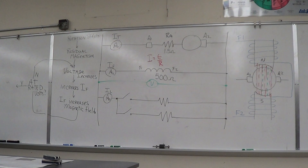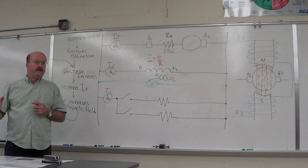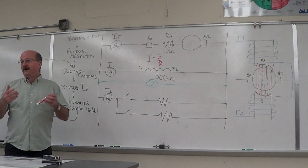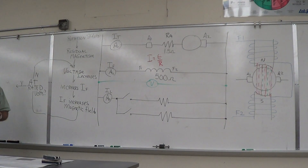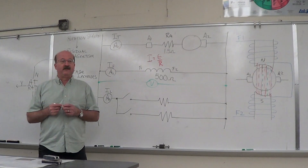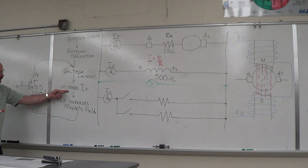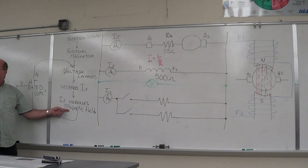We're at the rated voltage for this generator. This process continues on almost instantaneously. As you see the RPM go up, the voltage will increase with the RPM. About the time it gets up to full load speed, you'll also be at rated voltage. Keep in mind it's not just a simple Ohm's law problem — there's interaction and effects going on. Voltage increase causes a current increase in your field loop; that current increase causes an increase in strength of magnetic field.